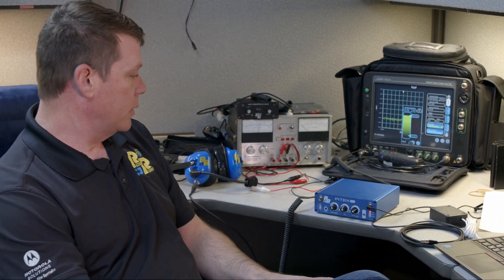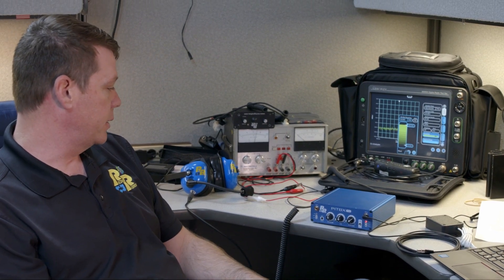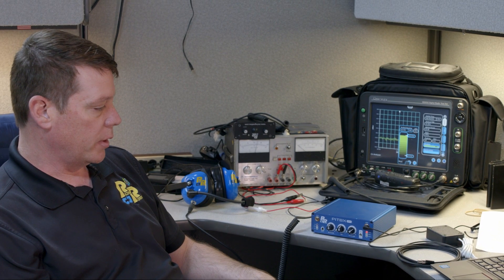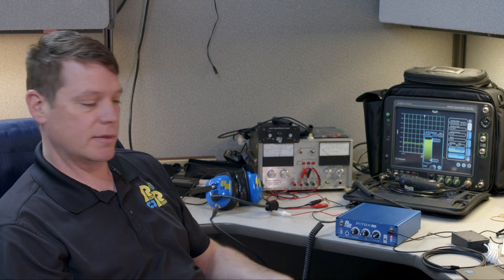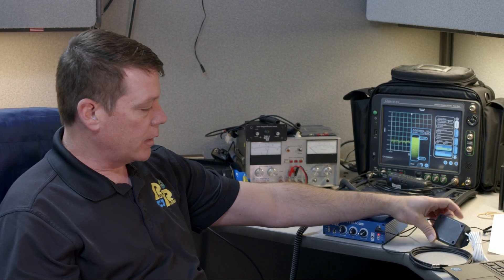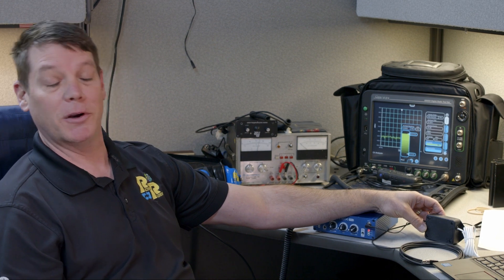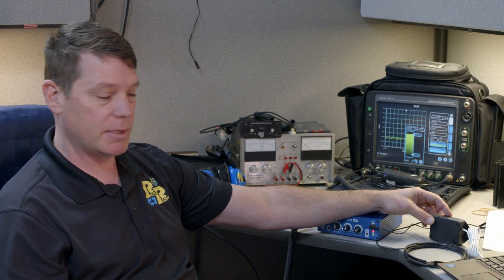I wanted to show you a couple of things. I have one set up here — I've got a radio connected to it and just one headset for right now. We're going to pump some audio into the feed so you can hear what it sounds like. I've also built something here for connecting your intercom to a laptop.